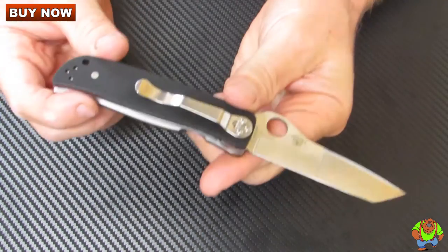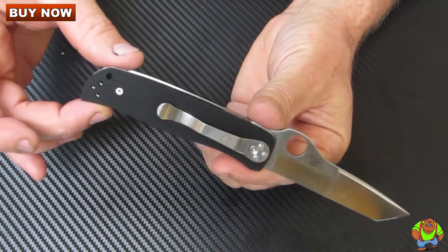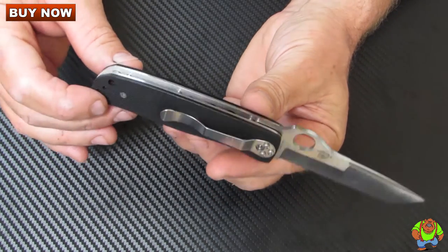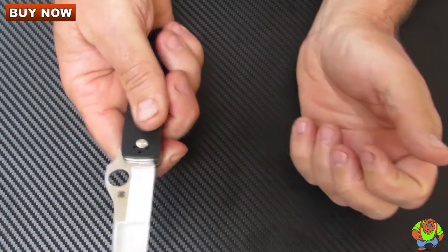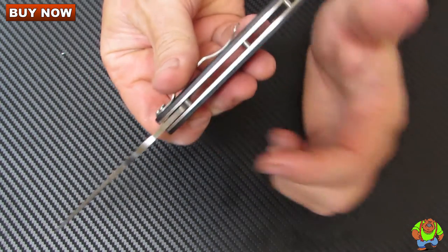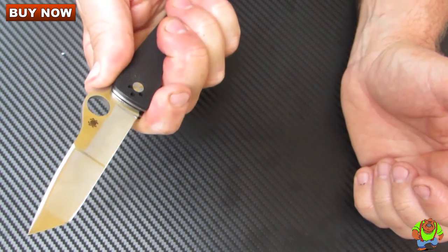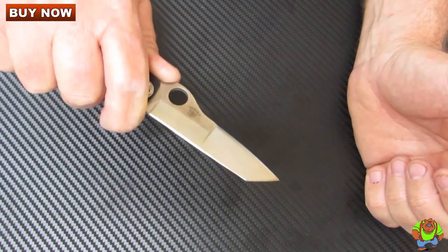It's a no-nonsense design. It's got ergonomic handles with lightly textured G10 scales. These scales are very pocket friendly yet they do provide a good grip. It has Spyderco's wonderful jimping on the spine which gives your thumb a really good non-slip grip.